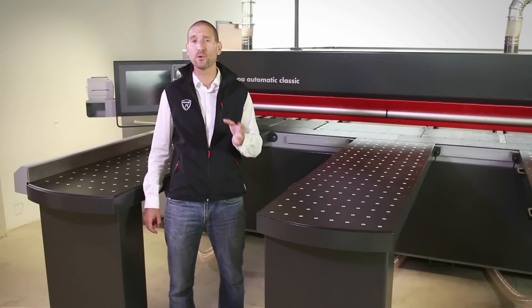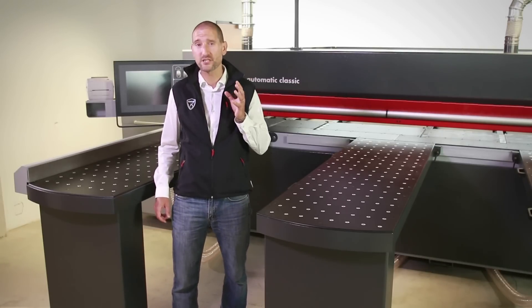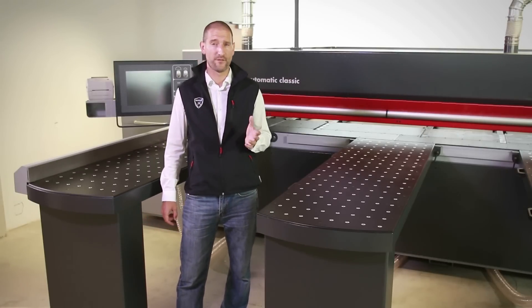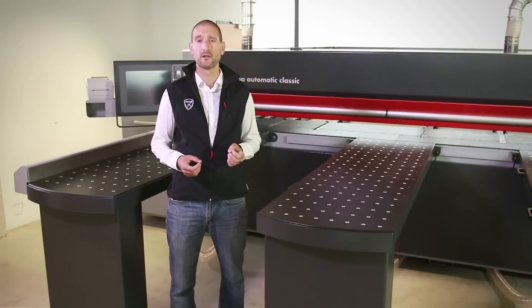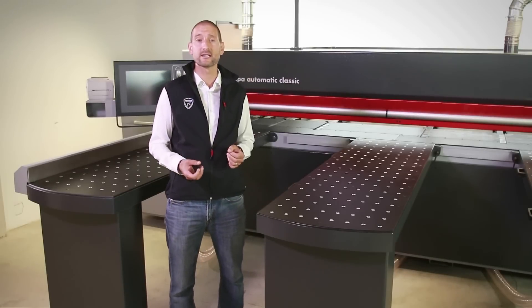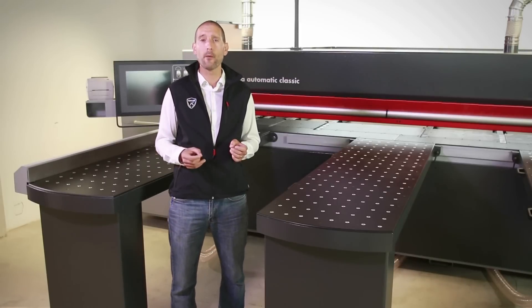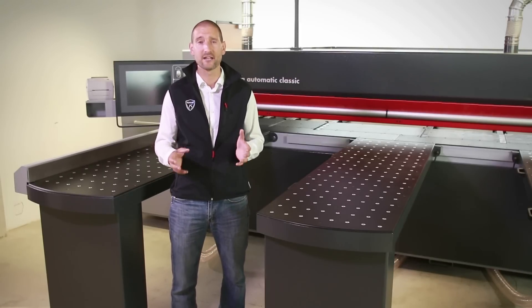Equipped as standard with a clear, user-friendly touchscreen control panel, operation is intuitive and straightforward. A further highlight is the movable support tables with air cushion function, which facilitates the handling of larger panels and workpieces in single-person operation. An ergonomic working height of one meter ensures comfortable handling and feed control.